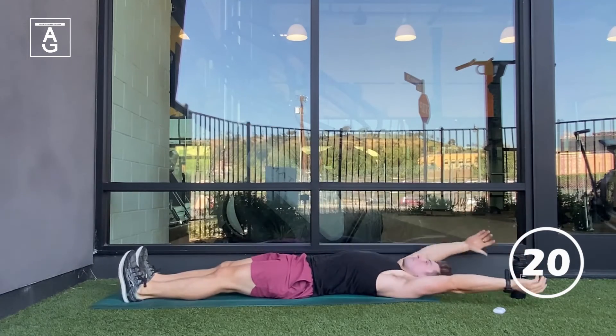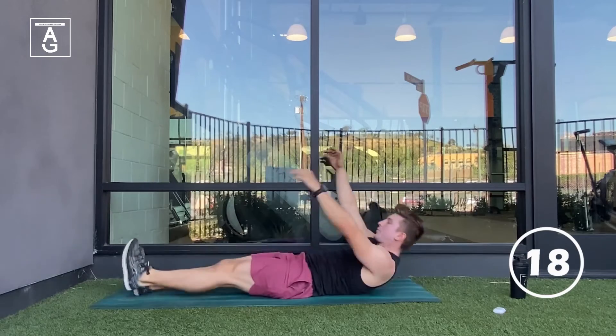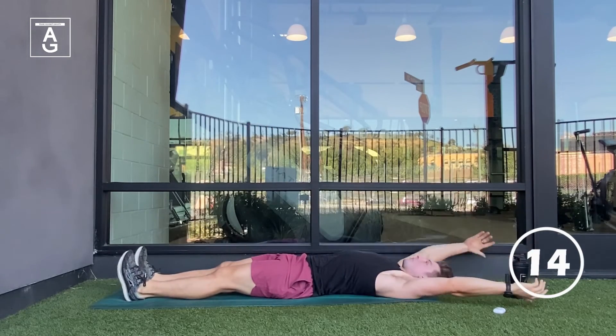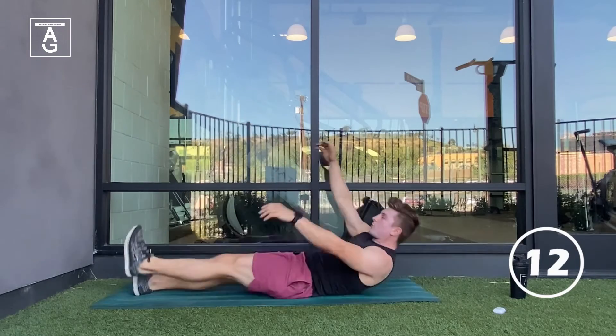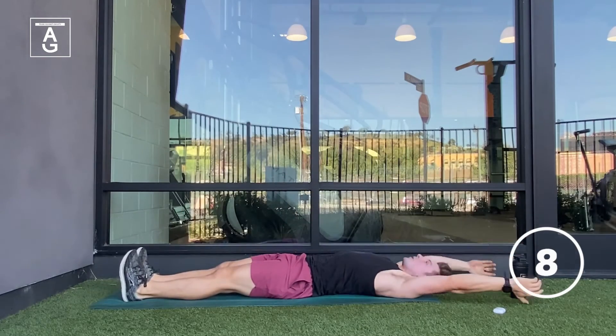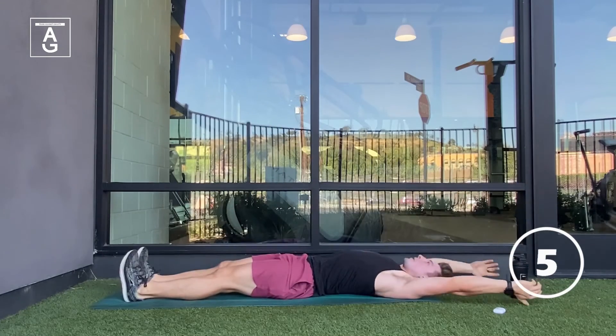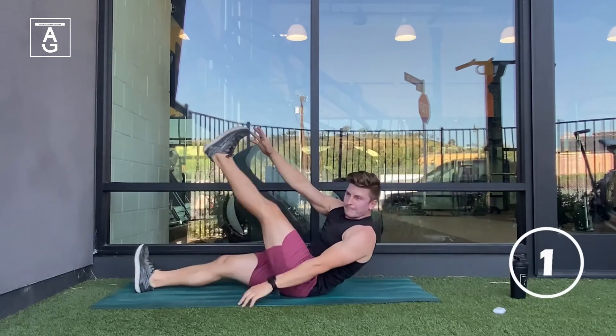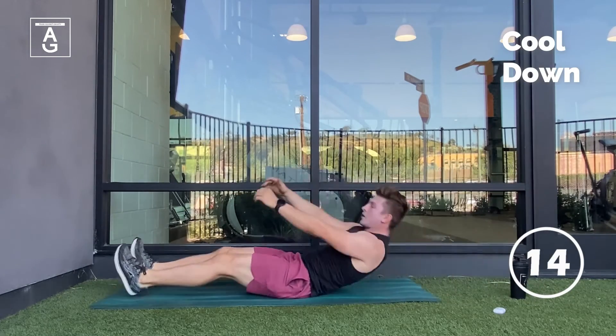Awesome work, team. You are past the halfway mark, under 20 seconds. If those abs are burning, push through — it is the last move of the day and you only have 10 seconds left. Stay with me, team. Five seconds — it's only a couple more reps. Last one, get it up. Awesome job.